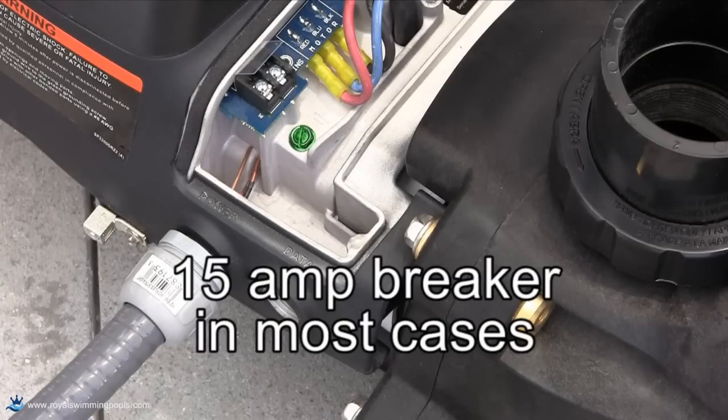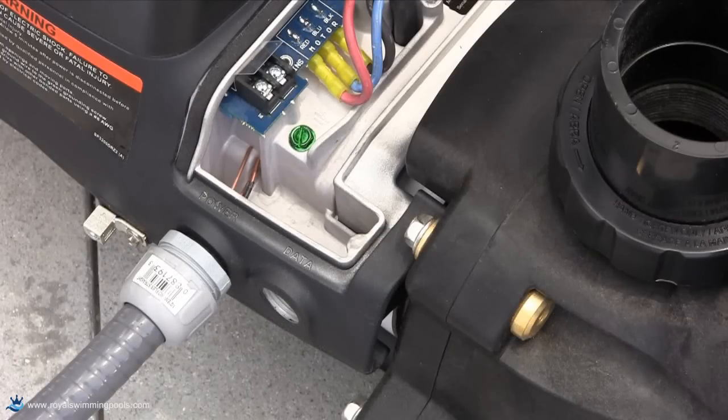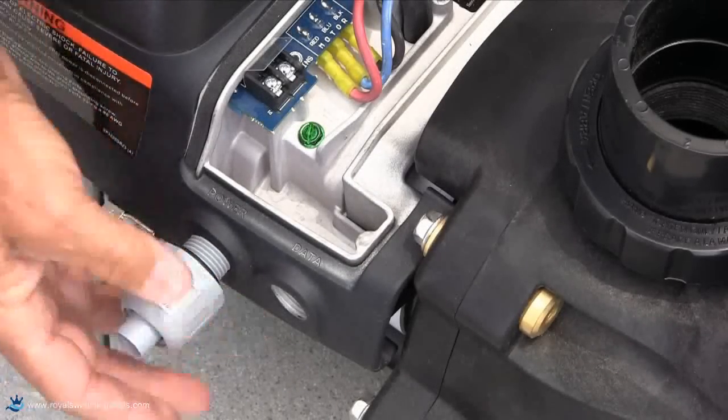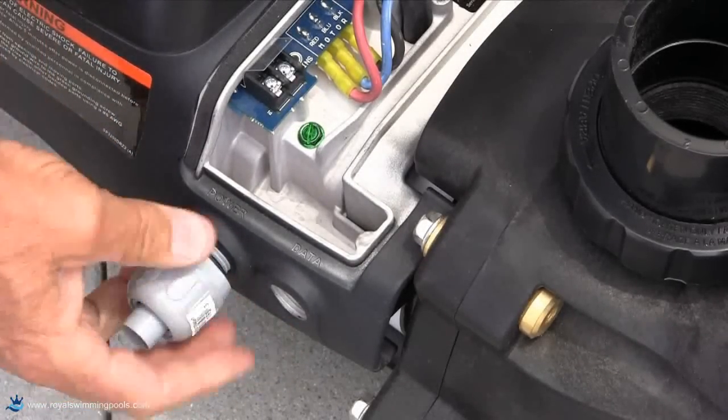In most cases, 15 amps is the largest breaker needed. Use a GFCI breaker if required by local code. Attach the appropriate conduit connector to the opening marked power on the Ecostar.